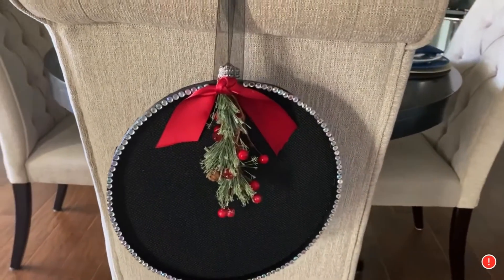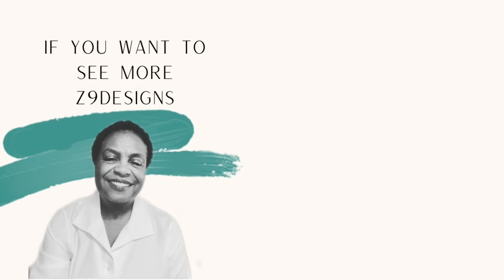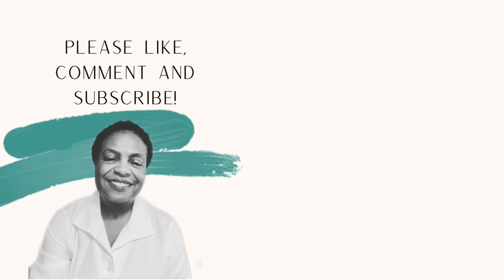And remember, next time you're feeling down, try putting on a smile. There's a good chance your mood will change for the better. Have a good day. Bye-bye.